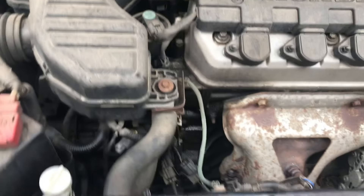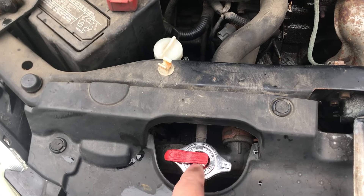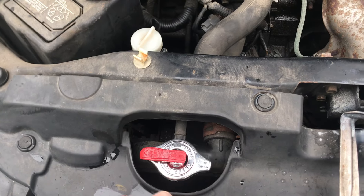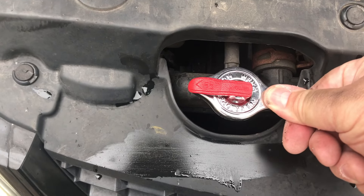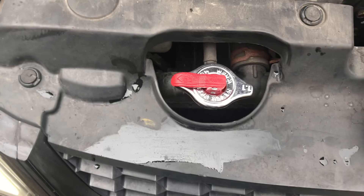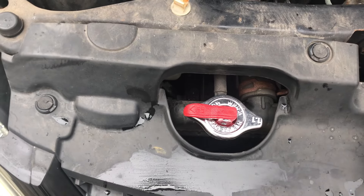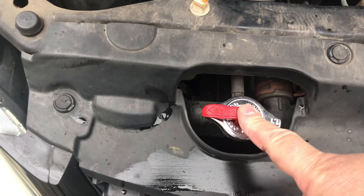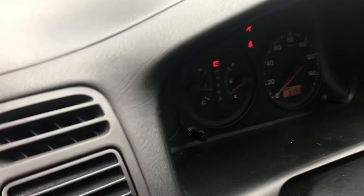One more thing I forgot to mention: the radiator cap. If you're overheating and you push on the cap lightly and hear it hissing, replace it. This cap is designed to keep the pressure in the system, and people don't realize that. Always change it — it's only about 12 to 15 dollars.